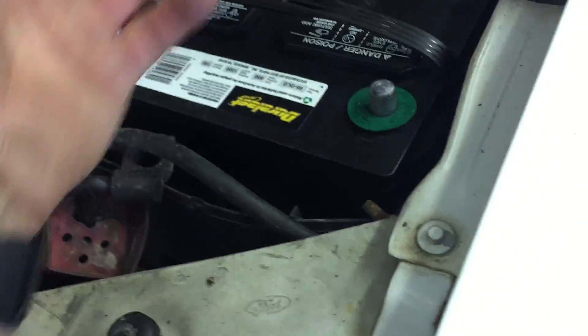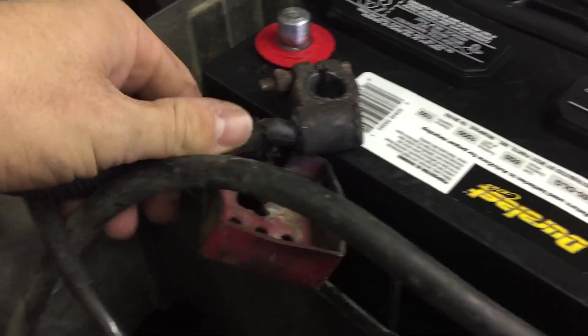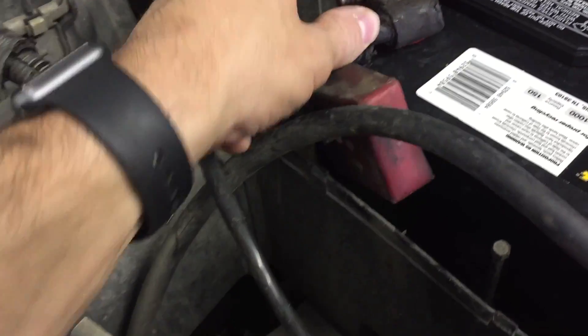Always make sure your batteries are secured properly. A battery that's bouncing around unsecured will not last long at all. I'll put the positives up first.